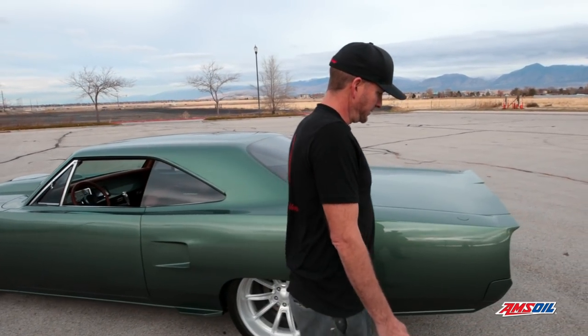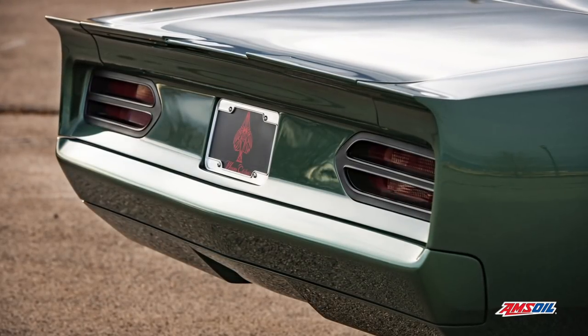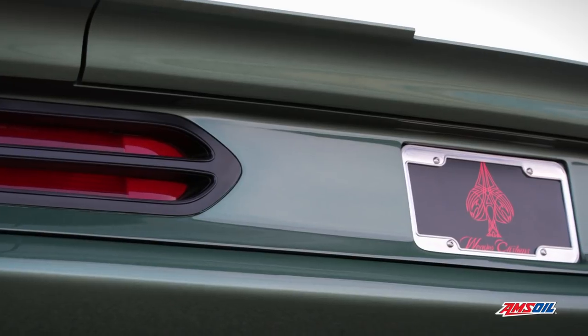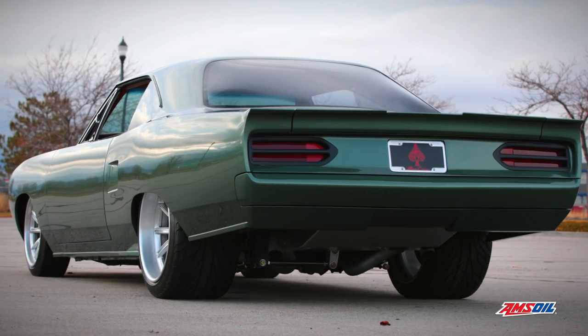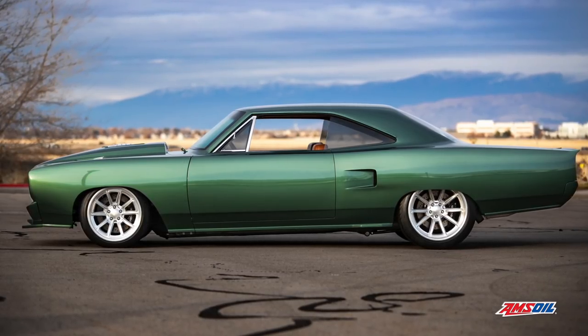Coming back to the rear, we handmade all these bumpers, redid all the tail fins, made this cool little wing back there, flush fit the tail lights, remade the whole back tail pan, and made a killer roll pan underneath — because we want to do a little bit of supercar styling, so we just try to make it modern and neat.